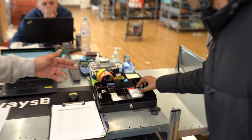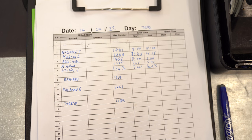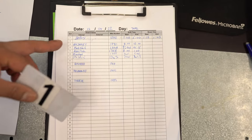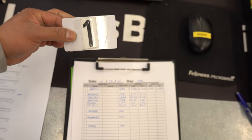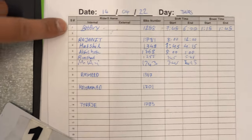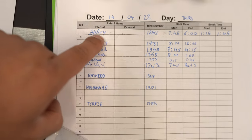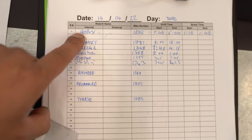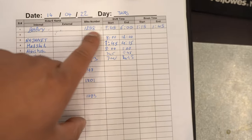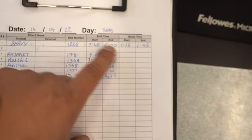Now you have to pick a card and then fill out the rotation form. When filling out the rotation form, if your card number is number one, look for number one and write your details: internal or external if you're agency, internal if you're part of Gorillaz, then your bike number, your start time and end time for your shift, and then your break.